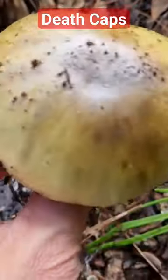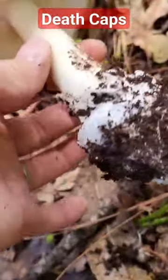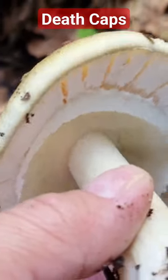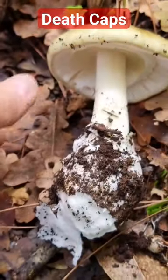Whitish gills, greenish tinge, belly. Bulby at the bottom. There — and the skirt, or the annulus. The famous death cap.